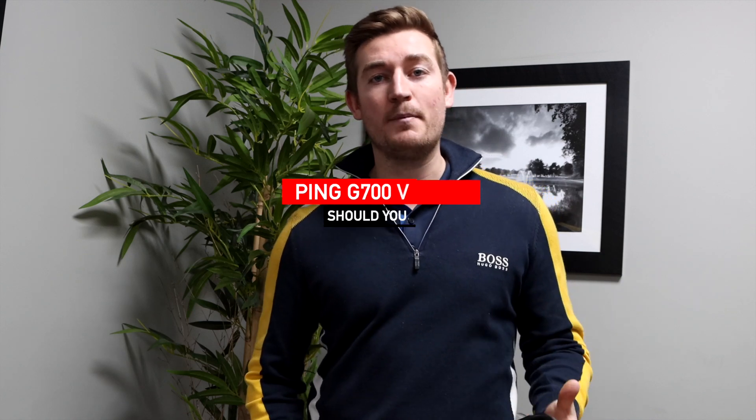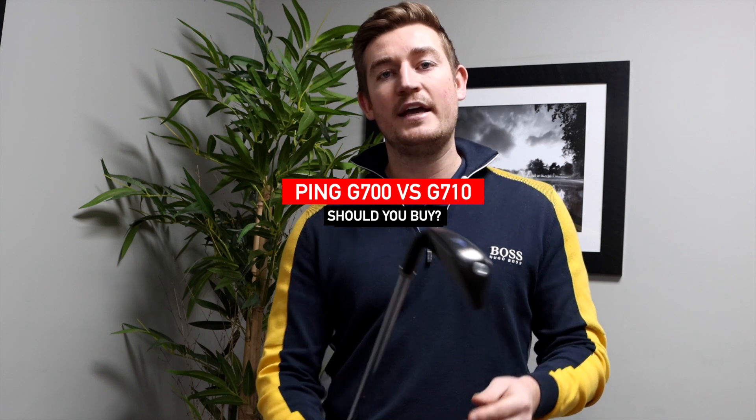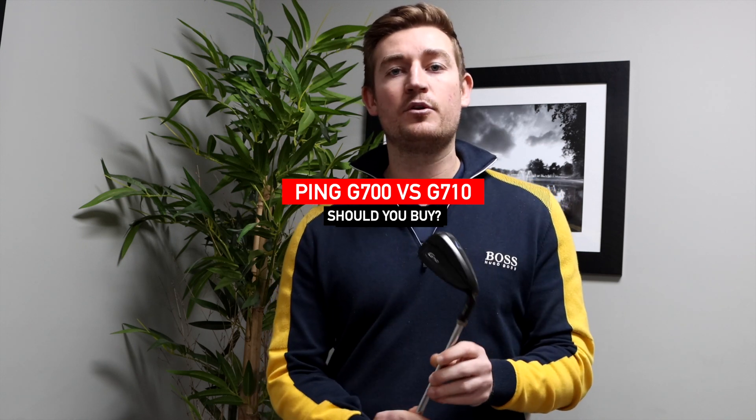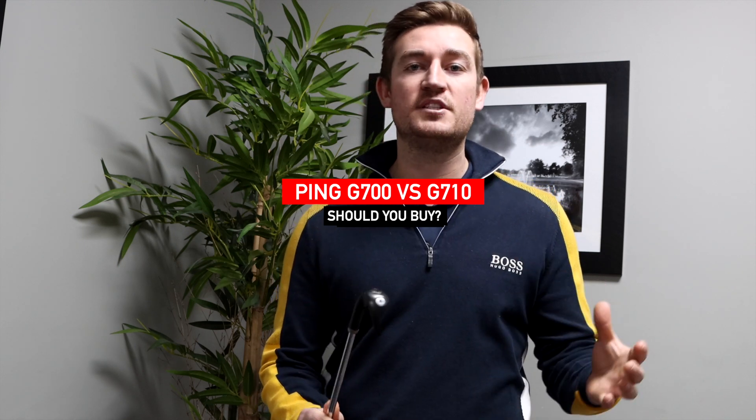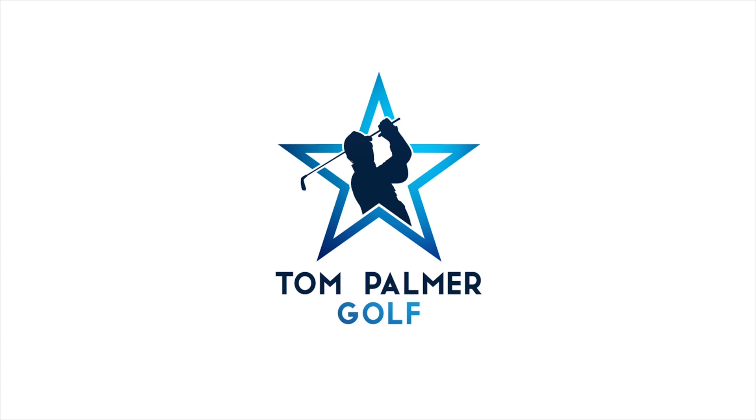What's up YouTube, Tom Palmer here from Great Bar Golf Club. Today I've got the brand new Ping G710 iron - it hasn't been released yet - and I'm going to go through whether it's worth upgrading from the G700 to the G710. First, I want to go through what the difference is between the two.